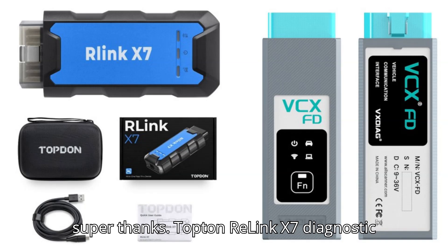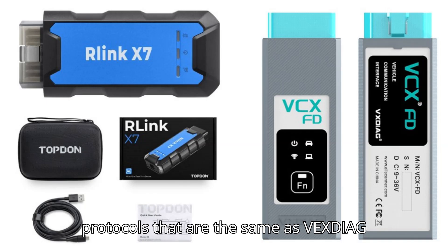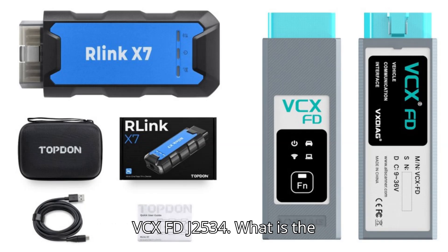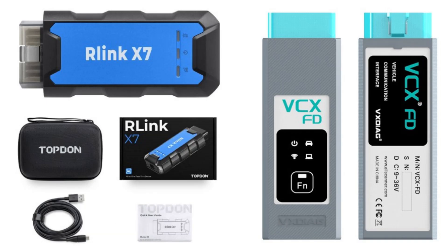Topton Relink X7 Diagnostic Interfaces support CNFD and DOIP protocols, the same as Vexdiag VCXFD J2534. What is the difference between them? Which is better? Let's look at the similarities.